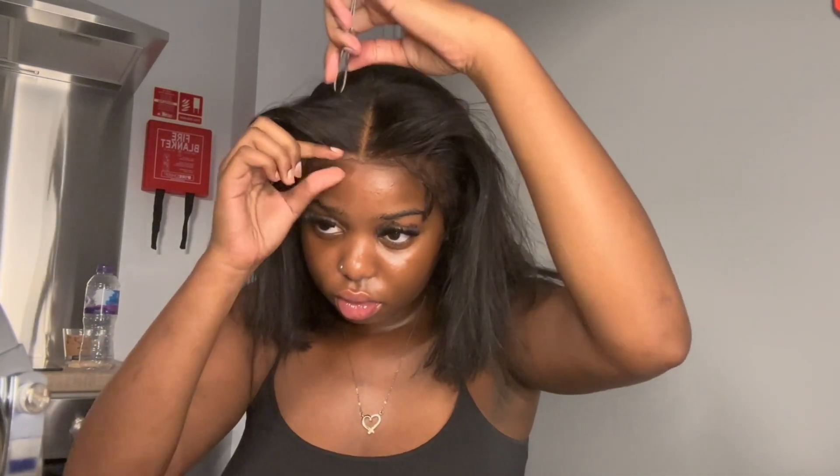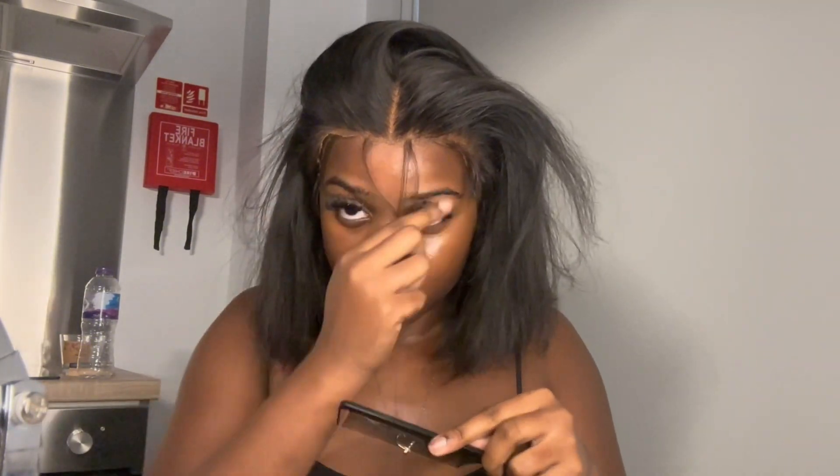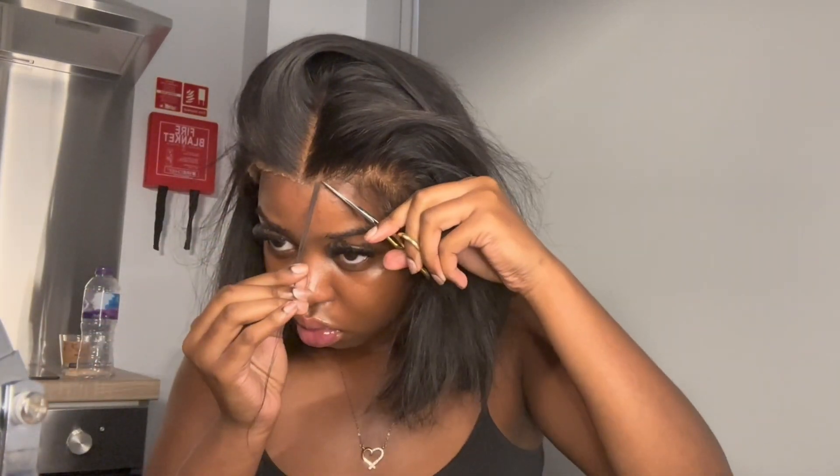Then I flip the wig onto my head. At this point you just want to adjust the wig. I did actually pluck out a bit of the hair because I wanted to try giving myself a widow's peak. To explain it: I pulled out like two pieces of hair at the front and cut in like an M shape. I wasn't going for a deep widow's peak — it's more like a baby widow's peak — but it still came out quite cute.